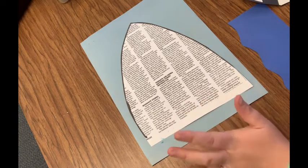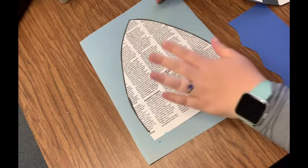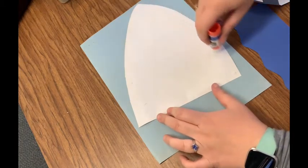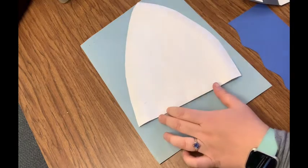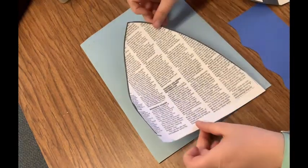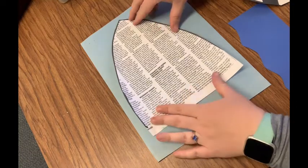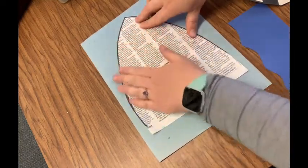So the first thing we're going to glue is our shark head. I'm going to turn it over and put some glue just on the edges — you don't need a ton of glue — and I'm going to swirl it in the middle. I'm not going to put it all the way down at the bottom because I'm afraid I might not have room for my shark mouth, so I'm going to put it just kind of right in the middle of the page. I'm going to smooth it down.